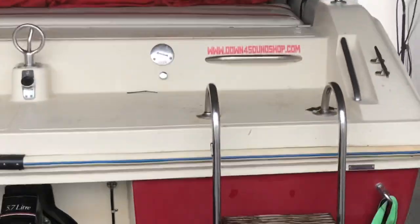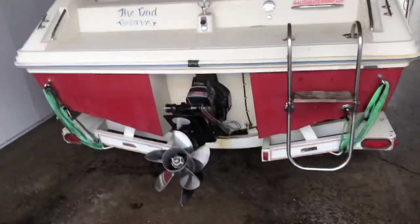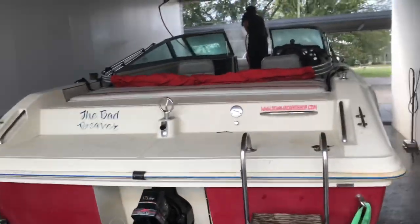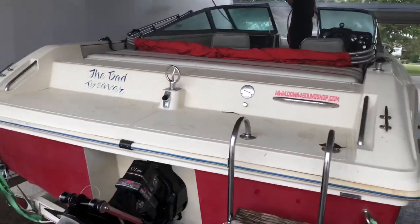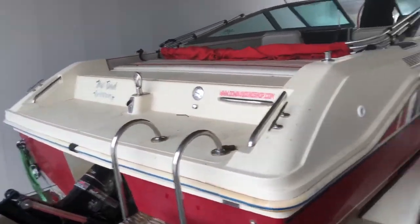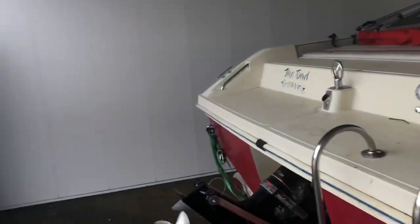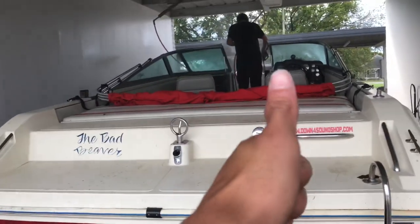You know, I was going to go ahead and put it up for the winter, but if enough people comment on this video saying they want to see the Bad Beaver out on the lake one more time this year, we could probably make that happen. If not, I'm going to go ahead and winterize her and put her down — so we'll make that happen if y'all want it.